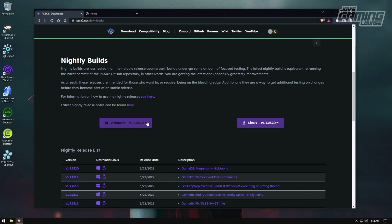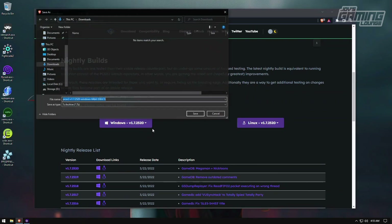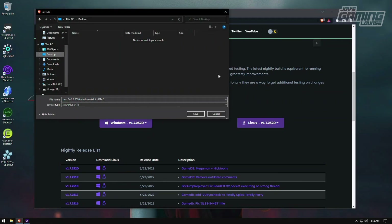Before you download anything, you have two options: Windows 64-bit SSE4 or AVX2. One thing I recommend is getting CPU-Z. The reason is because if you download the wrong one, it may not work well for you. As you can see, this i7-2600K has instructions for AVX but not AVX2, so SSE4 is going to be the more compatible one for my system. I'm going to download the SSE4 version and put it on my desktop.